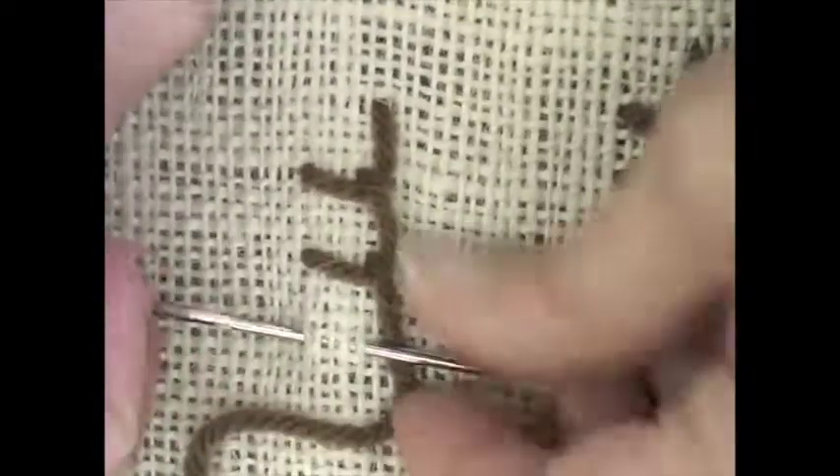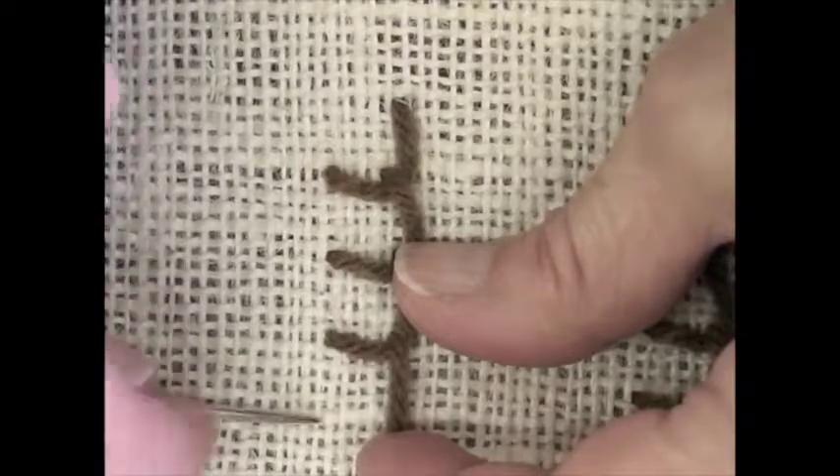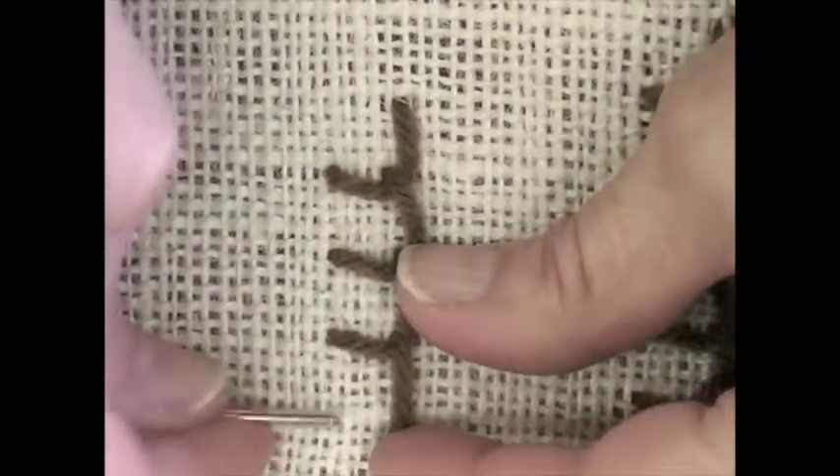So here I make sure I'm overlapping and then I pull it down. It's always important to pull it down, otherwise you're still going to end up with a funny looking stitch. Pull it down so that it pulls the corner down and then it'll turn out the way you want it to.